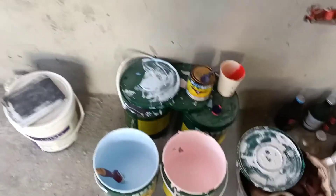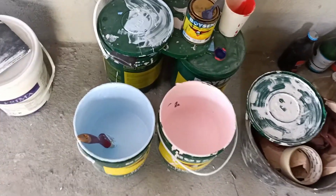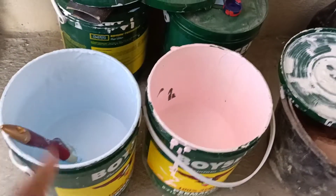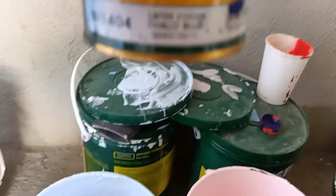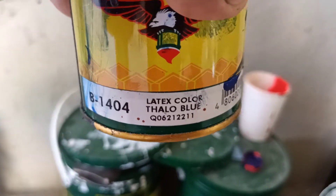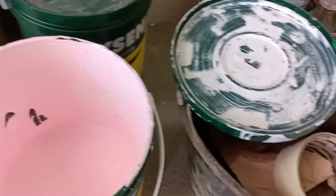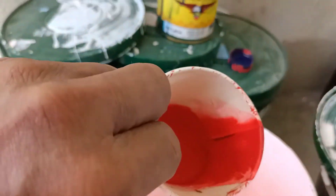Papakita ko sa inyo yung ginamit ko. Bali semi-gloss na white, may halong talo blue latex color. Yan po ang result na kulay doon sa dingding. Ito po naman yung sakisame, with acry color toled in red, semi-gloss white. Pakita ko lang po ito, ito po yung sakisame.